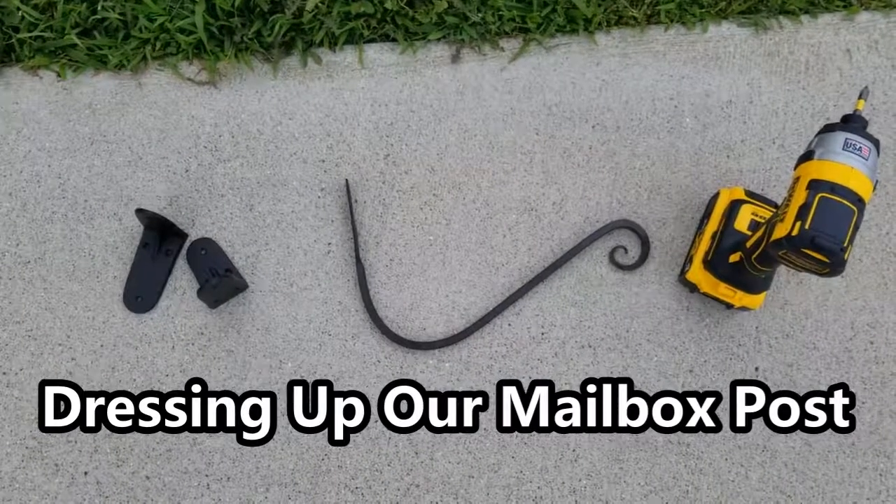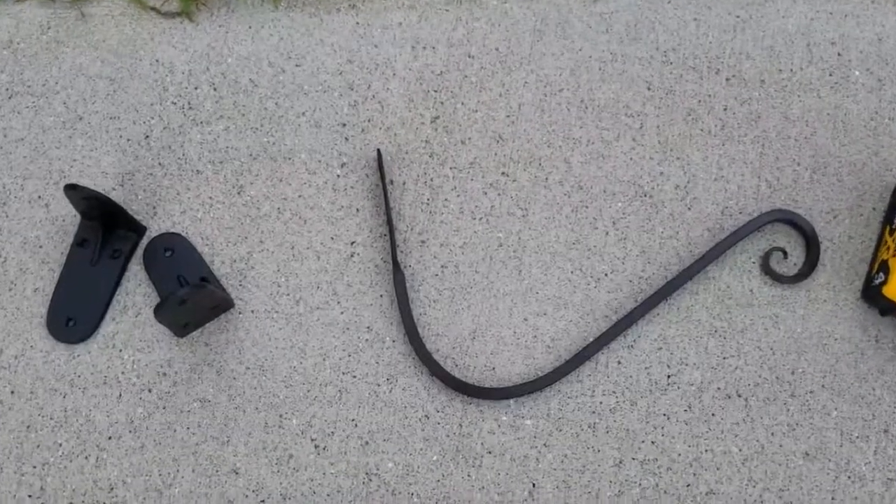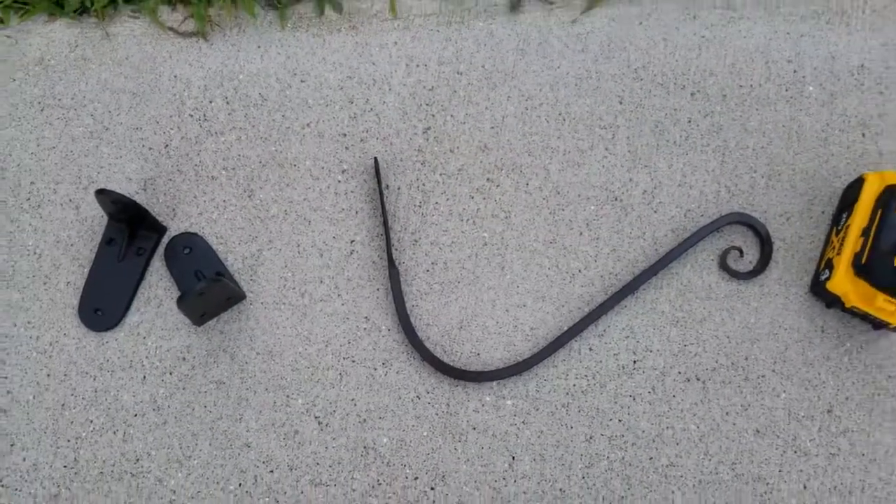Hey guys, Stacey here with Life's a Project. So James and I just wanted to add some decorative elements to our mailbox post. We got a couple of brackets and a hook that may look familiar.